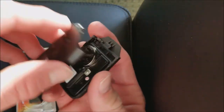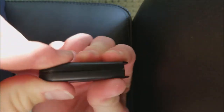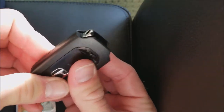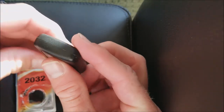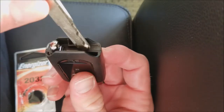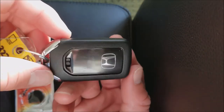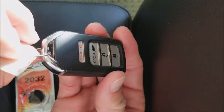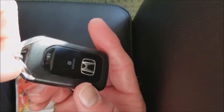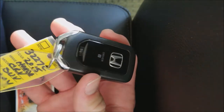Step three: just take this part and squeeze the two halves back together. You'll hear it click. Look around and make sure the edges are all clicked together — pretty simple. Take the key and throw it back in. And that's how you change the battery on your Honda key fob. Pretty simple and straightforward. Thanks for watching, everybody. I'll be bringing more videos soon. Have a good evening. Bye-bye.